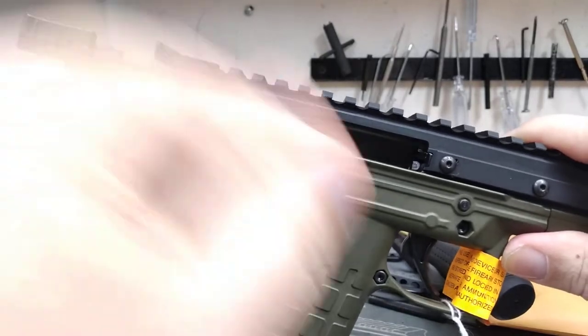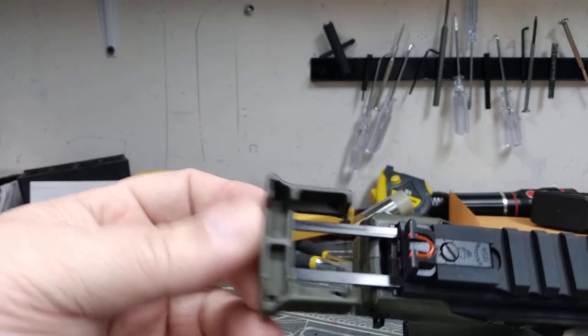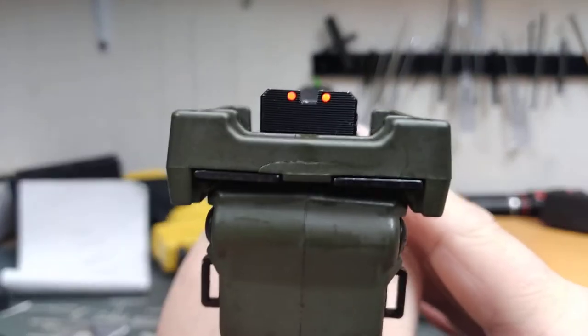This is the slide here. It rides back on two rails right there, and of course it goes back. Your rear sights are fiber optics as well.